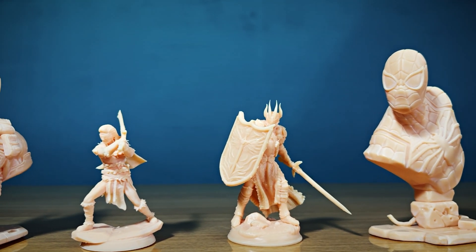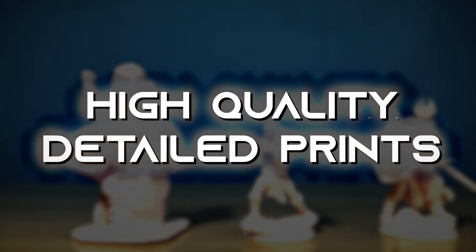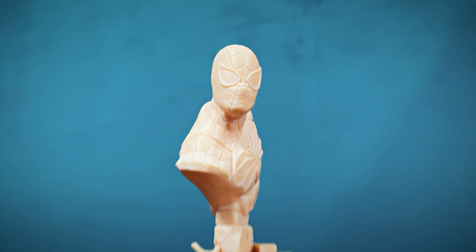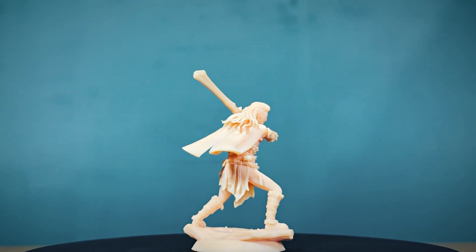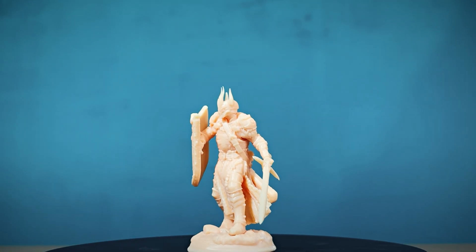The Halet Mage S truly delivers on its promise of high-quality, detailed prints. You can see every little detail in the Deadpool and Spider-Man miniatures, from the texture of the suit to the expression on the faces. I also tested two other models, and the results were just as impressive. We will soon color them and will share our final models.